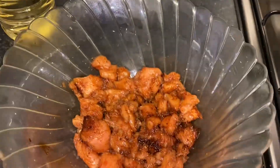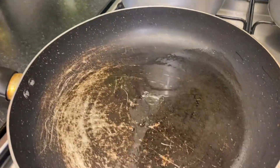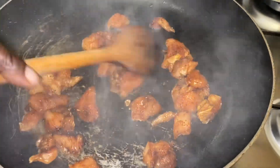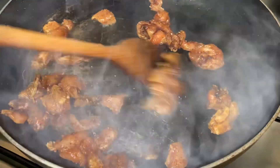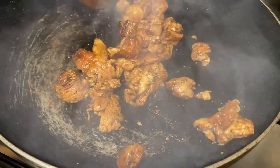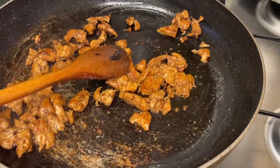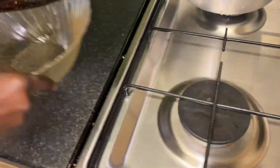I'm using vegetable oil — you can use any oil you want to fry it. In my pot I've got two tablespoons of oil and I'm just going to put the chicken in. Just keep on turning them as they fry. After about six minutes this is how I like it, so I'm going to transfer it to a different bowl.